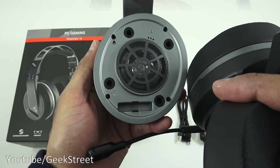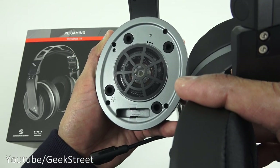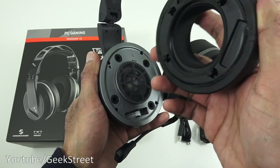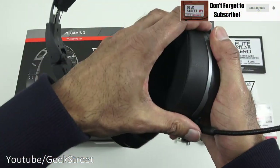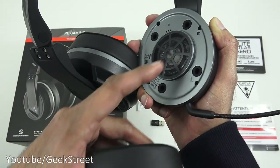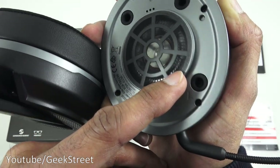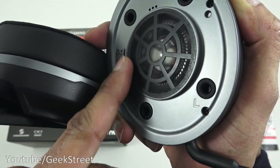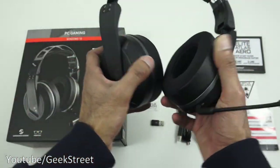Once done, clip the ear cushion straight back on. The speaker looks pretty cool and it's nice that you can remove it, though there are no additional replacement earmuffs included. The other ear cup has the same glasses adjuster. There's material covering the headphone drivers, and coming in close you can see small holes to let the sound through. Build quality feels quite good, and the clamping force doesn't feel too heavy.